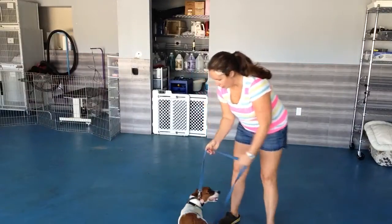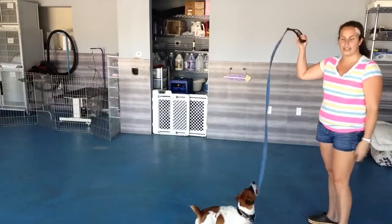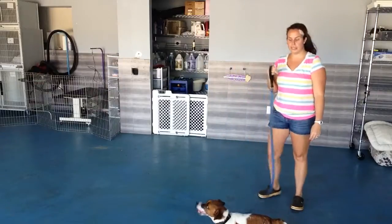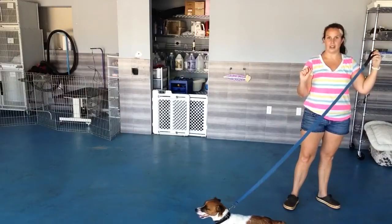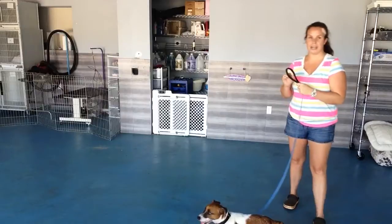When we're working on loose leash walking, the first thing you're going to do is give him the full length of the leash — so this is probably a six-foot leash. We want to make sure we give him the full leash so we really know when he's pulling. As soon as that leash is tight, that's when you know he's starting to pull, and that's when we give him our correction.